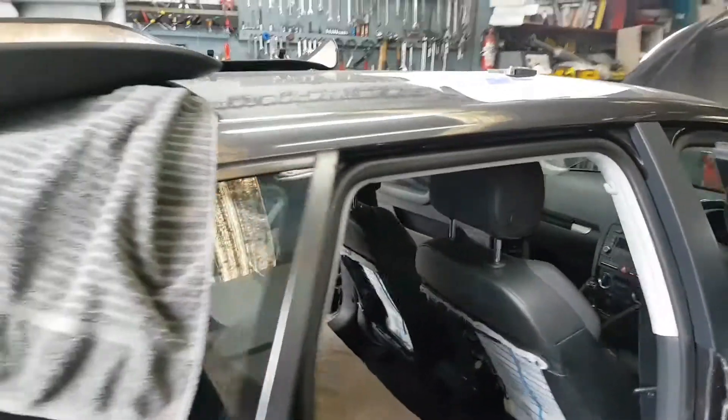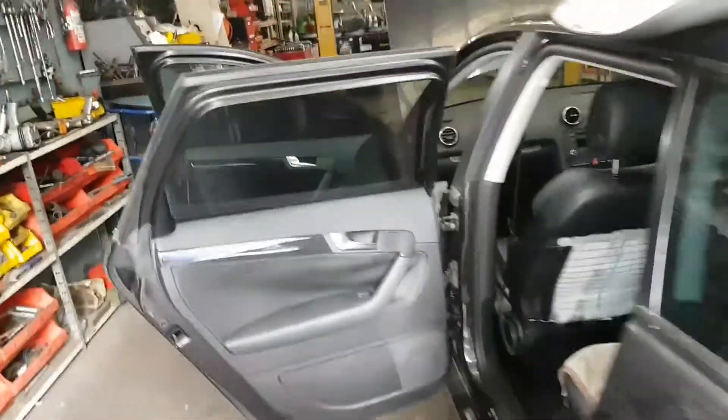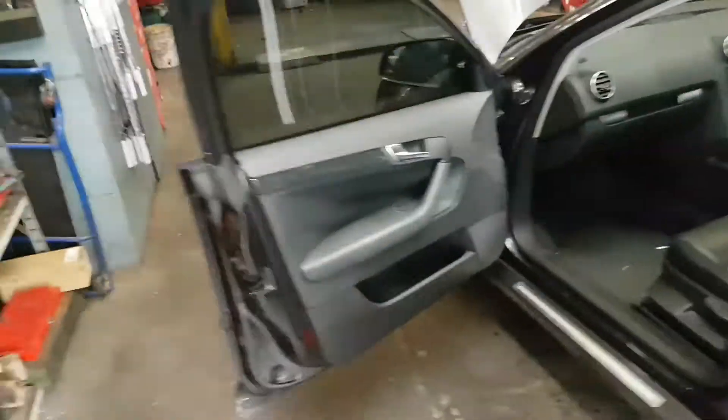G'day guys, we're gluing the back seats here on these Audi A3s. I've made previous videos about door trims and stuff. I use Permatex gasket maker.